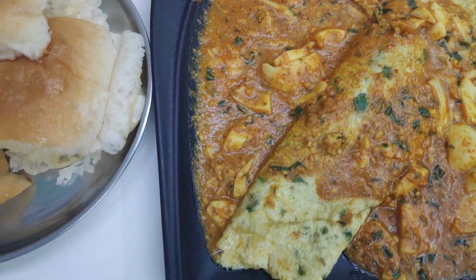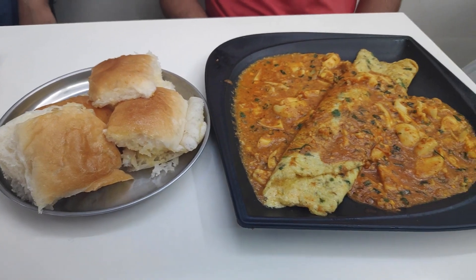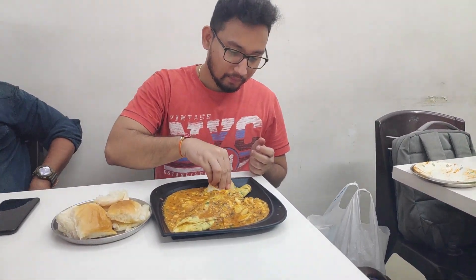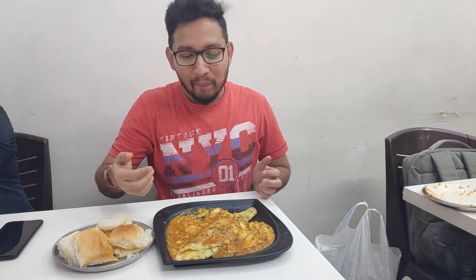The pav that comes along with the dish is heated in butter. It was then my turn to taste this heavenly looking dish. All the different layers of different flavours came well together with each other. This dish was just a total worth.